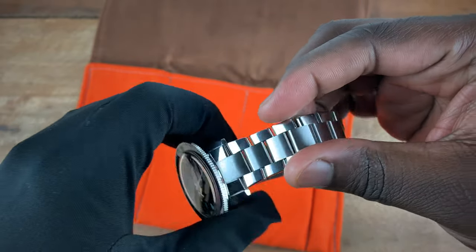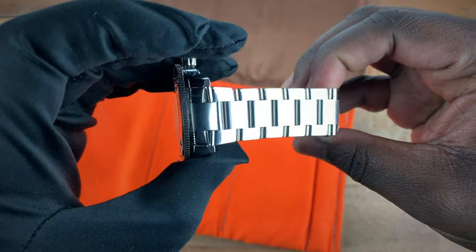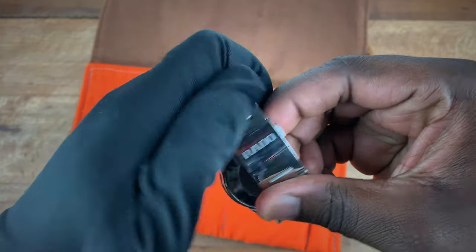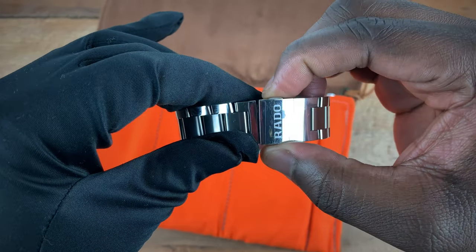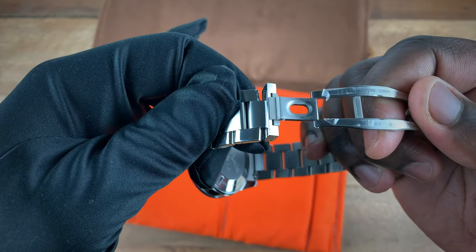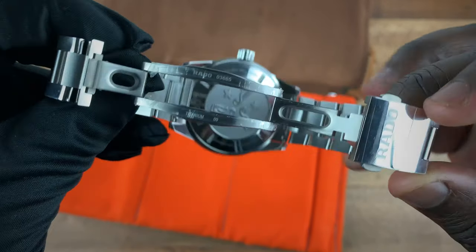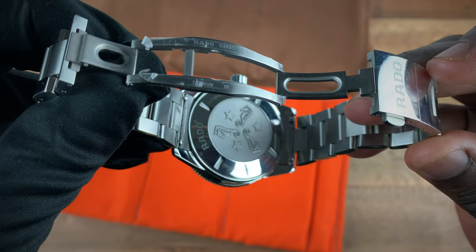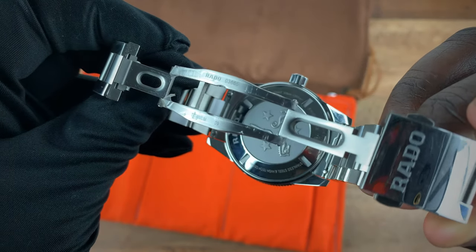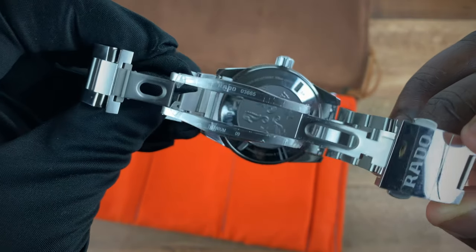The bracelet tapers down from 21 millimeters at the lugs to 19 millimeters at the clasp, which has Rado on it with a mirror polish. When opened up you have a larger portion of the clasp. Going from there you get to that familiar case back which has the three seahorses and the three stars. The watch is Rado stainless steel with water resistance to 300 meters.